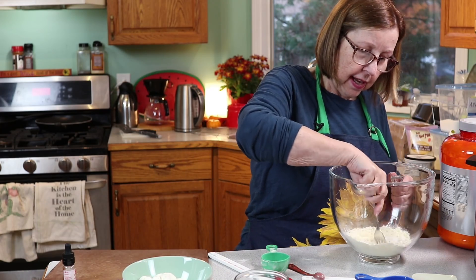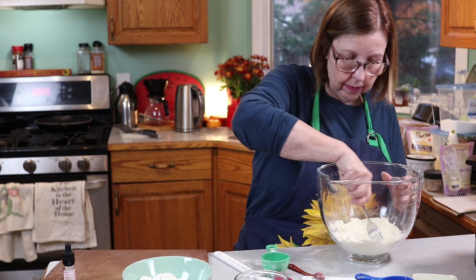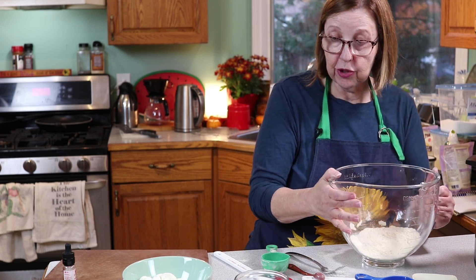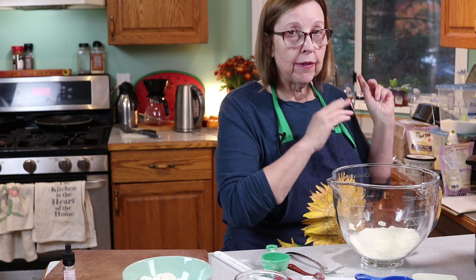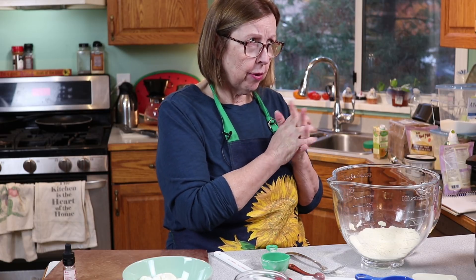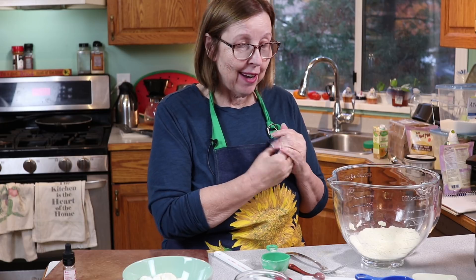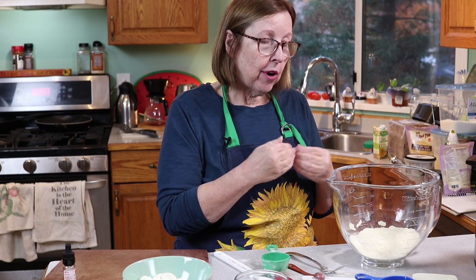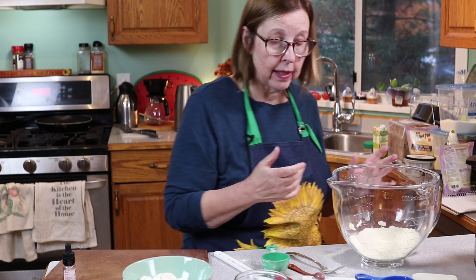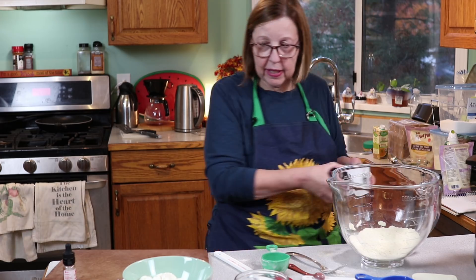To this dry mix I'm adding two cups of water. Normally if you do the math on the back of the can it would be about two and a quarter cups, but she cut back on the water because she added yogurt, which I thought was a great addition. I'm going to do the same and add the yogurt once it gets going. I'm going to mix it up a little bit by hand first before turning the mixer on, so the powder doesn't stick to the bottom of the bowl.